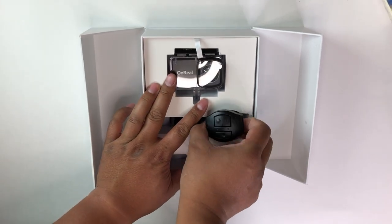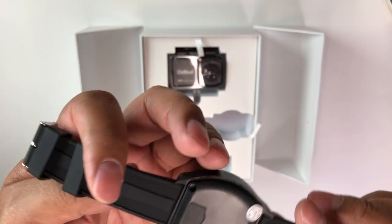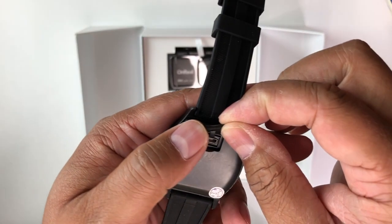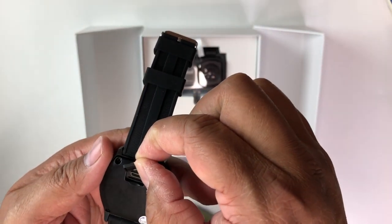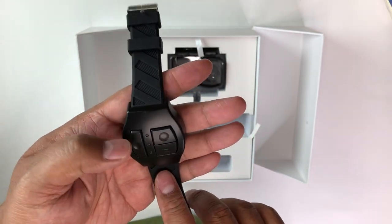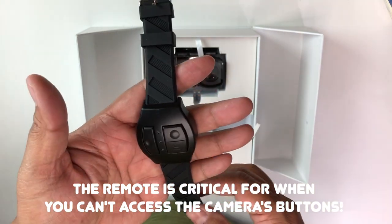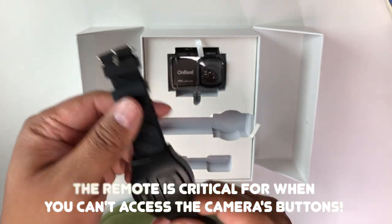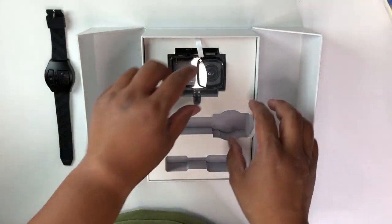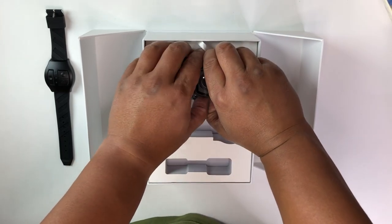Next is this — it's basically a rechargeable remote. There's a micro SD slot right there. You can charge this up and control the camera from here. You can turn the display on and off, hit record, and access other options. There are three set buttons right here for you to control the camera.